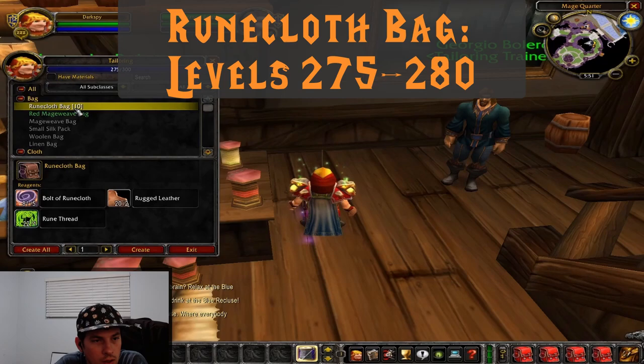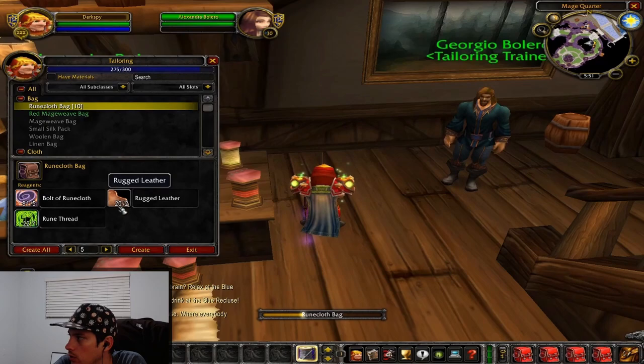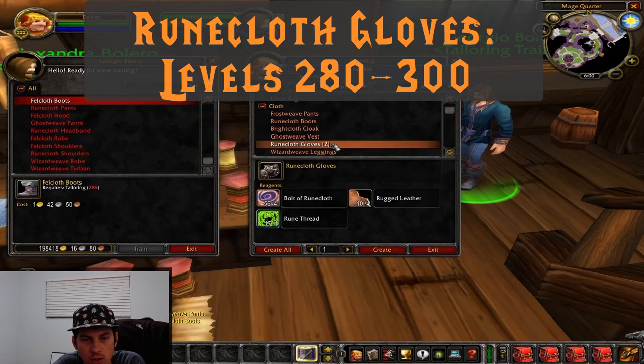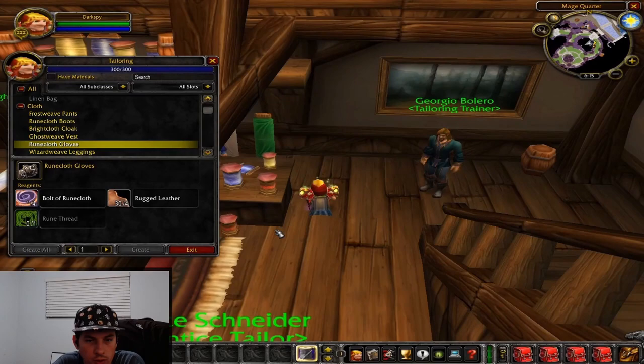Once you've learned how to make the runecloth bag, we can work on getting to 300. The runecloth bag will take us from 275 to 280, and then we're going to start making runecloth gloves. Runecloth gloves will take us from 280 to 300 — you're going to need a lot of rugged leather for this part, but it's the most efficient way to get to 300. Congratulations on 300 — that's a huge step.